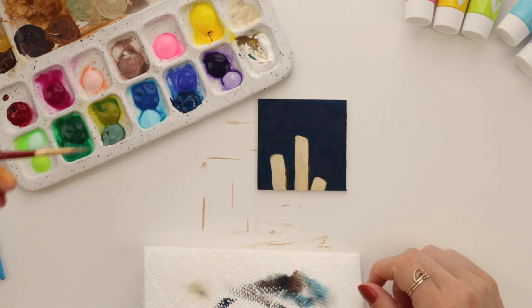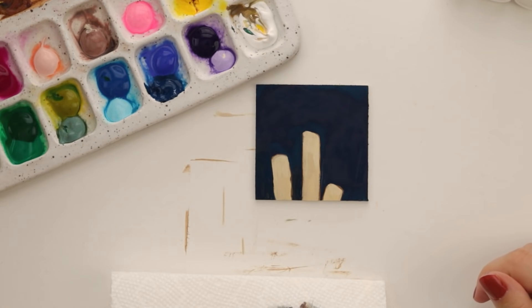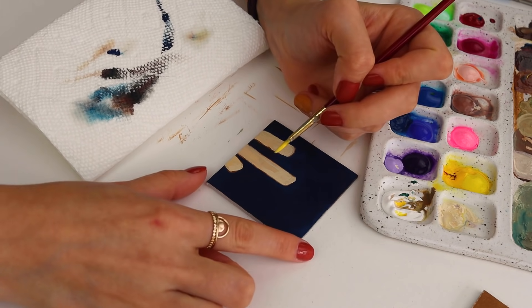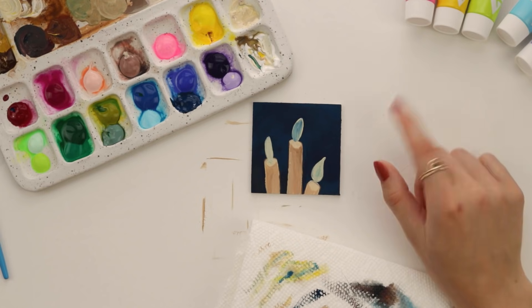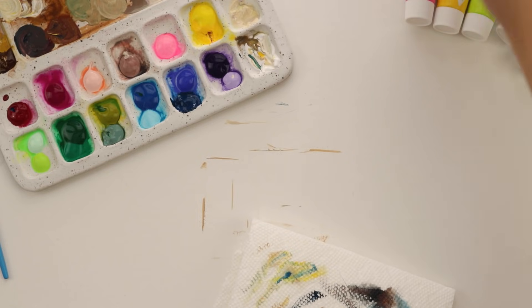Let's figure out how to paint these flames — it shouldn't be too hard. There's like a yellowish hue about them. This one needs to dry for a little bit, so in the meantime we're going to move on to another one.